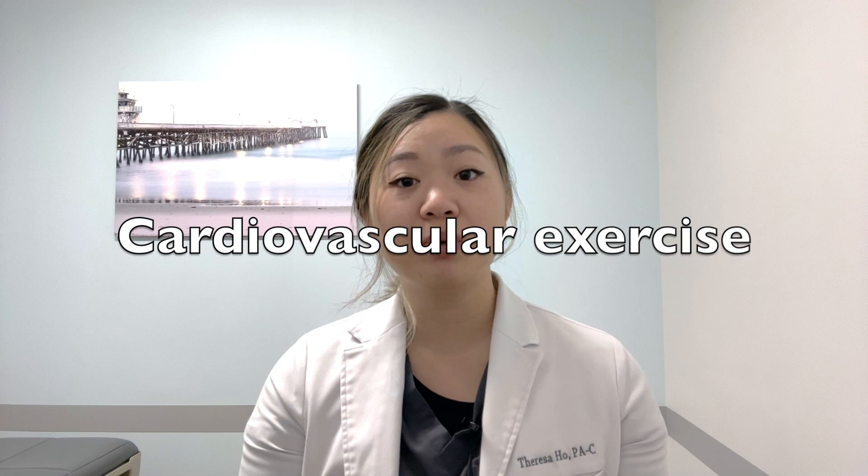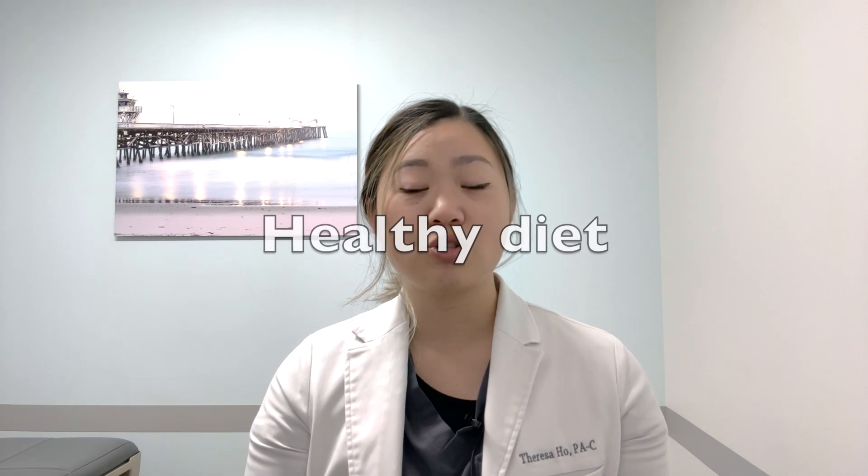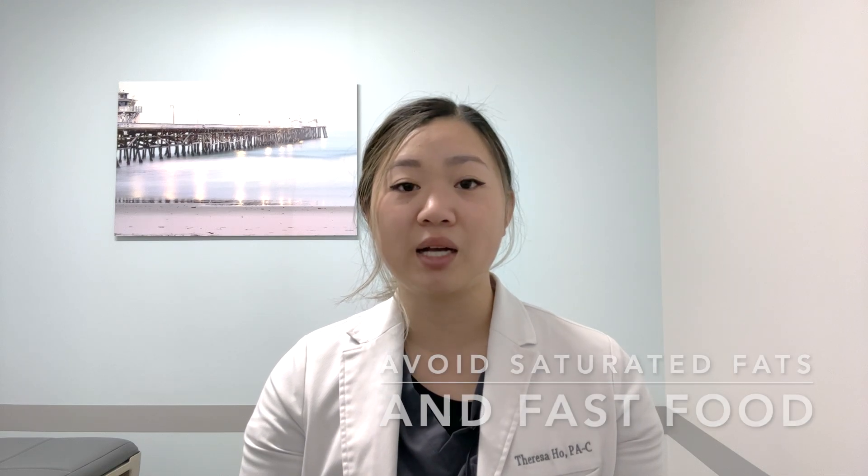Getting appropriate cardiovascular exercise is important as well. About one week prior to the injection, try to do some cardio exercise, whether that is walking, jogging, swimming, or any other cardio exercises. This can help with increasing the amount of blood cells in your body and therefore the platelet count as well. A healthy diet also plays a part, so try to avoid saturated fats and fast foods as this can impact the quality of your platelet-rich plasma.